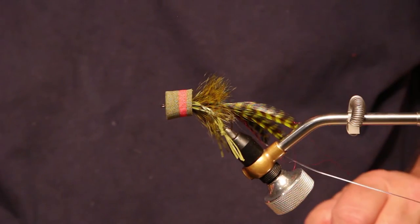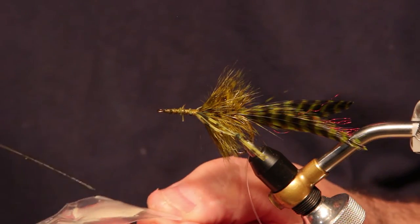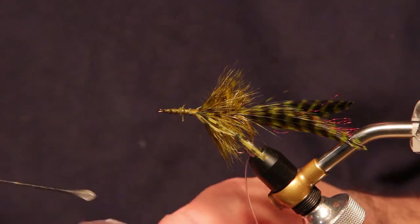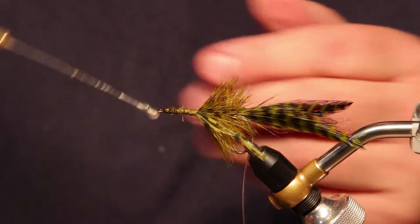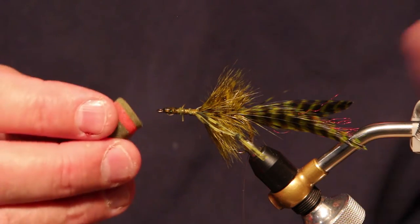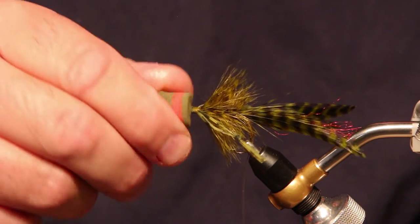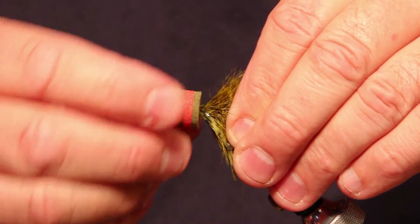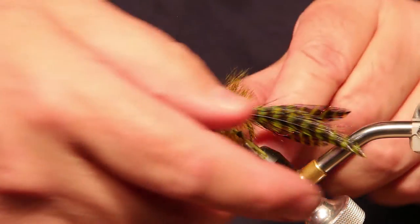I mixed up a little bit of five-minute epoxy — I'll use five-minute on these because they go pretty quickly and I can do five or six of them before it sets. I'm going to take a little bit on my bodkin, put it around the front of the head, then take the head I've already dry-fitted and start twisting it. By twisting it, you spread the epoxy all the way around the thread and inside the head. Then I'm going to look to the front and turn it until everything gets perfectly lined up and the leg is in the right direction, and let that one go to the side until it dries.